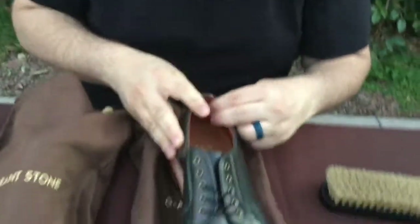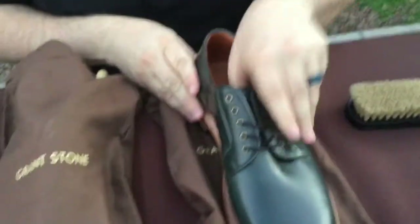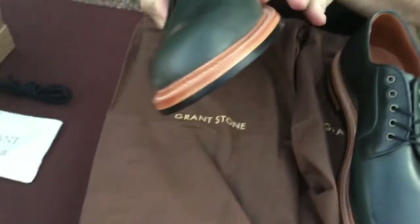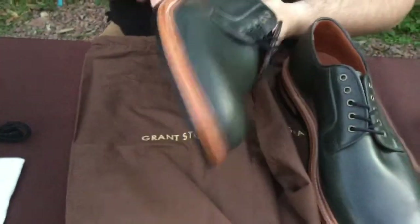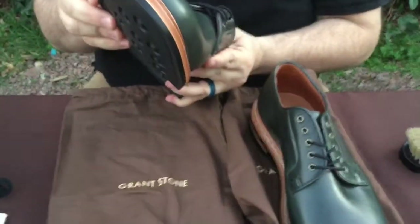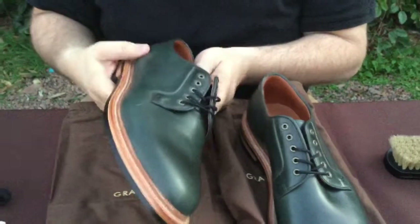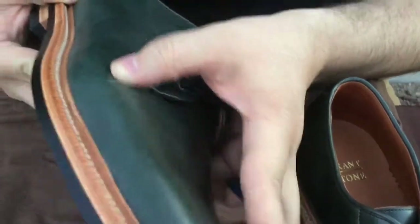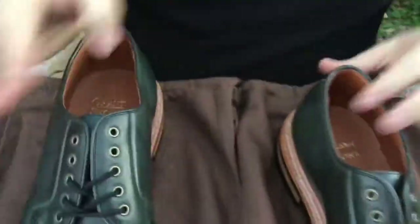Now let's take a look at this pair of shoes. Look at these — these are plain toes. They're navy blue — they're probably going to look kind of black on the camera. It is getting kind of dark out here. Already looking like we're seeing a couple issues here; we got a little mark on the leather.